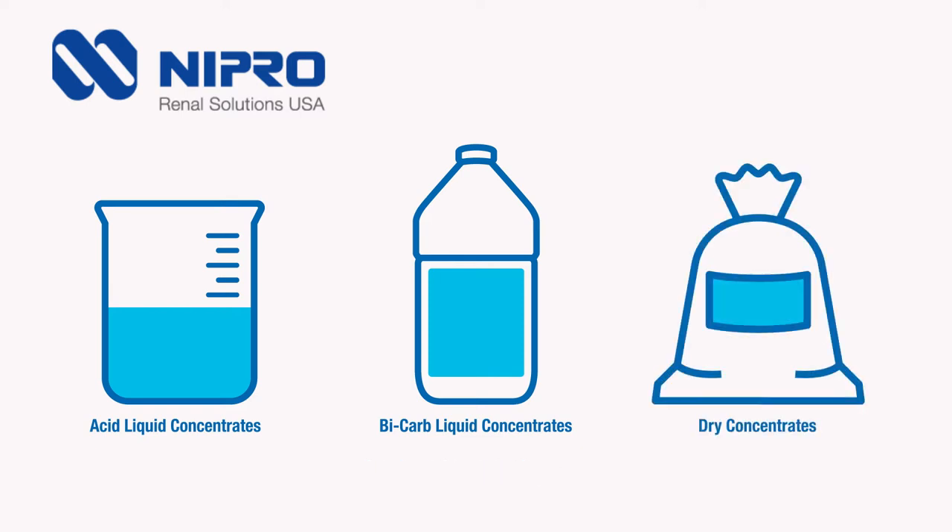Additionally, we also manufacture acid and sodium bicarbonate dry concentrates. Quality control is an essential part of every aspect of the process here at Neepro Renal Solutions.